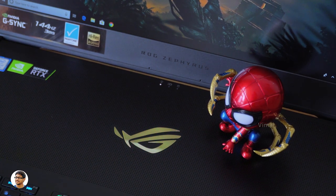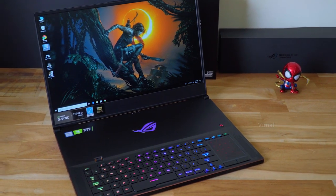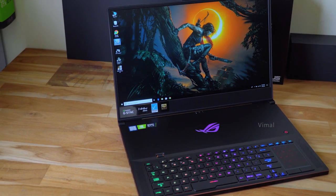That's it for today's video. The Zephyrus S GX701 looks amazing from my first impressions. If you liked the video, make sure to give it a thumbs up and subscribe to my channel for more awesome videos. I'll see you in the next one.